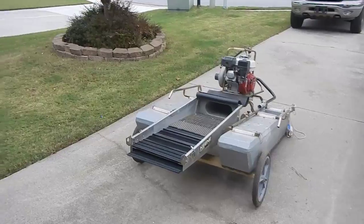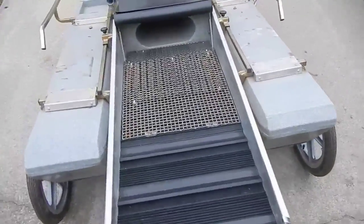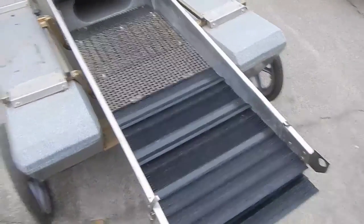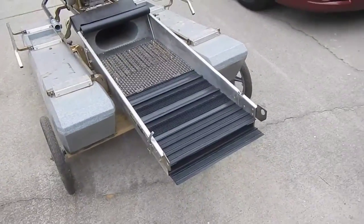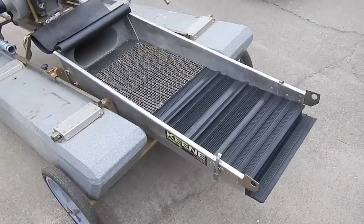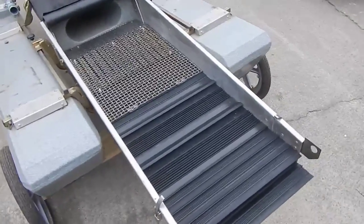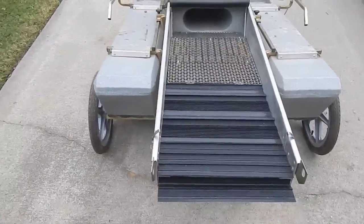Today I'm going to discuss the conversion that I've done with my 4-inch Ultra Mini by Keane. What I've done here is converted the dredge over to hog mat and also converted it over to an over-under, as you can see here.